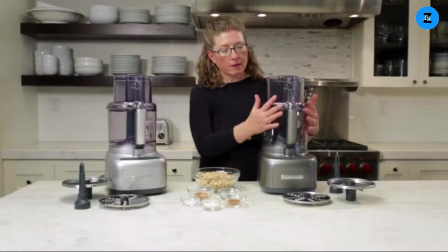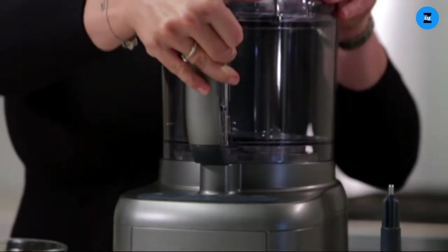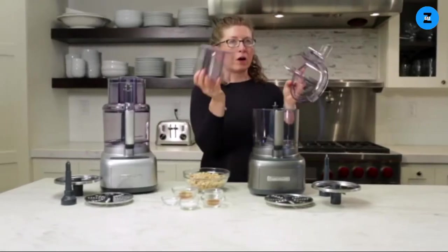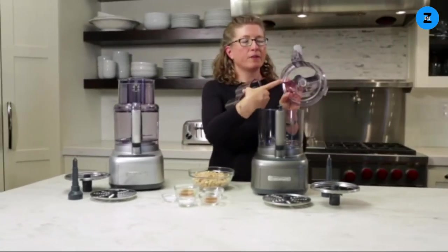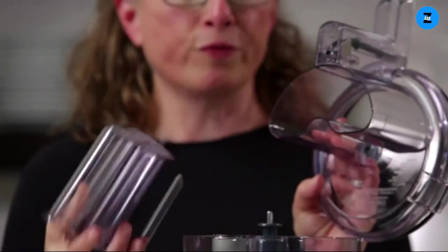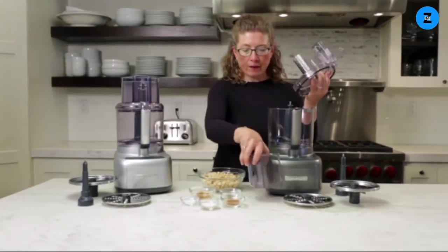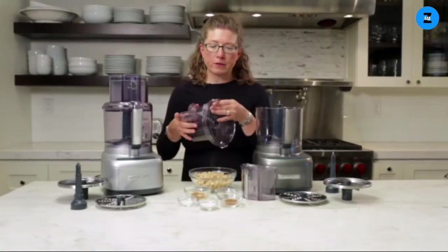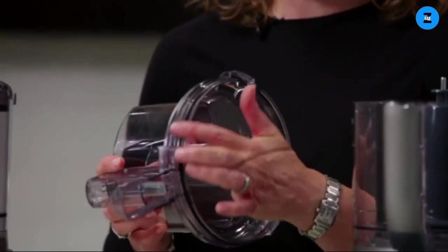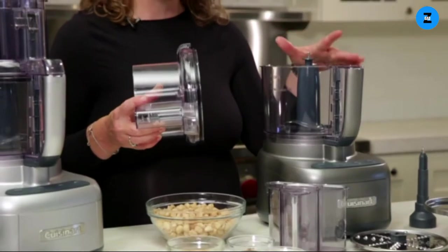This is the 11-cup work bowl — it has a wide handle. You take the lid off by twisting it and removing it. This is your large feed tube, and this is the large feed tube opening — this is where you put whole fruits and vegetables when you want to do slicing or shredding. There's also a gasket, which is what we call our Seal Tight Advantage system — it keeps all the liquids inside the bowl so you have no mess or spills.